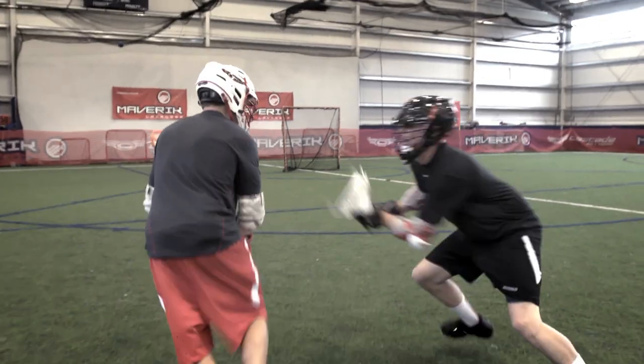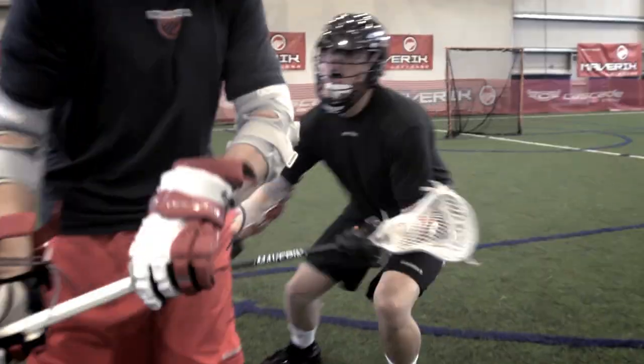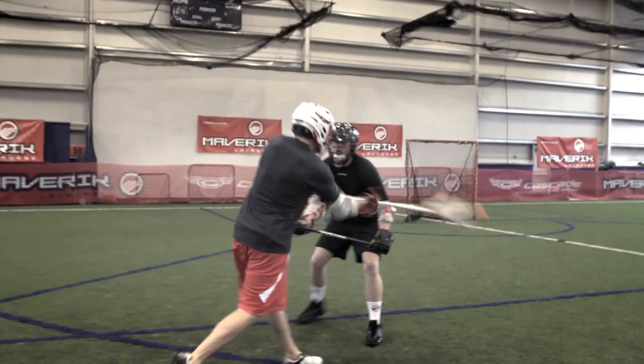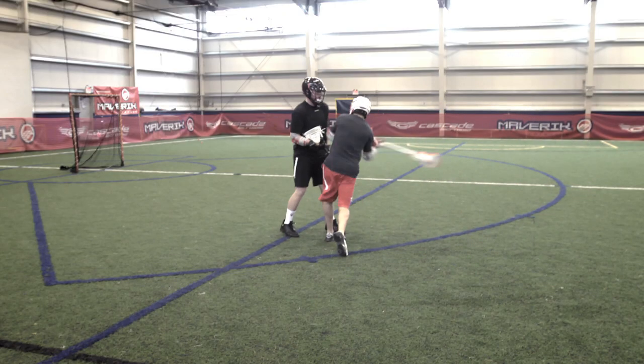I'm still going to try to sell like I'm going hard down the alley, but what I'm going to eventually do is roll back and shoot off my defenseman's hip with my strength, which is my right hand, and disguise the head of my stick to the goalie by shooting around his hip.